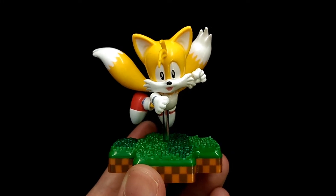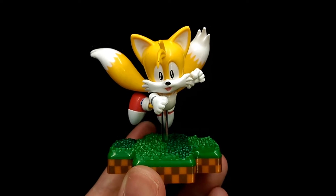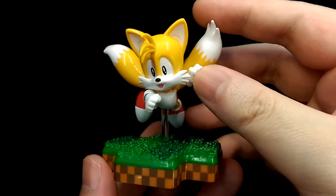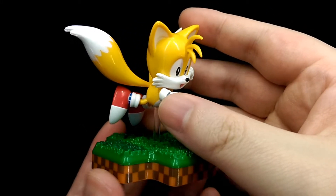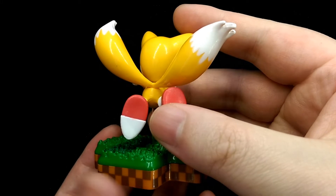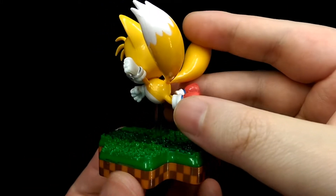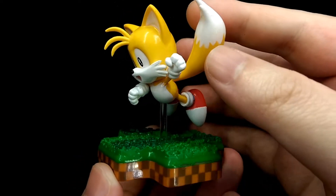This is Hoiman and today we're taking a look at the Totaku Tails figure. Looking at the sculpt of Tails, they have definitely captured the likeness of the character really well. It looks pretty much just like the character from all angles, and the pose itself is really dynamic as well, which adds really nice depth and appeal to the overall figure.